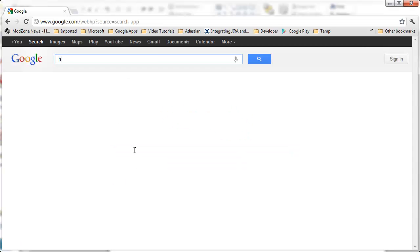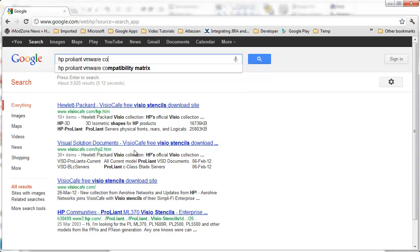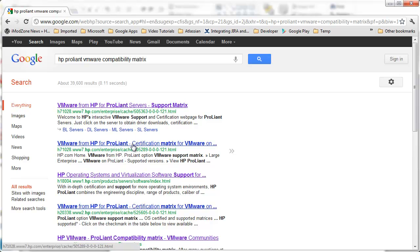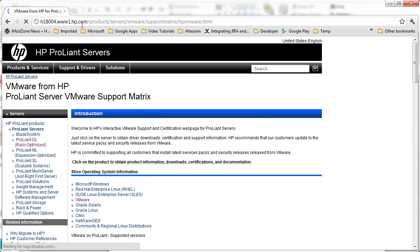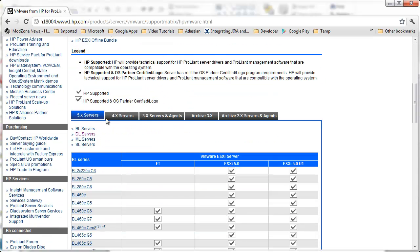Let's consult Google. I'll search for HP ProLiant VMware Compatibility Matrix. Google, of course, already knows what we are looking for. Thank you, Google. And the very first result looks like something we want to see — Support Matrix. We are on the hp.com portal. It's definitely a reliable source in our case, and this is the Compatibility Matrix.